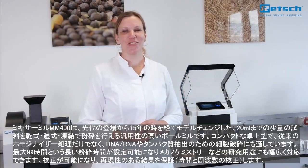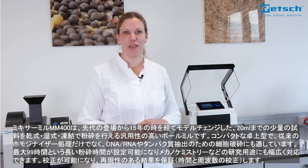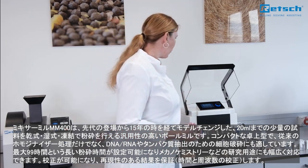Hello everyone, my name is Dr. Tanja Budd and I'm working as a product manager for Retsch. Today it is my pleasure to introduce our new Mixer Mill MM400.